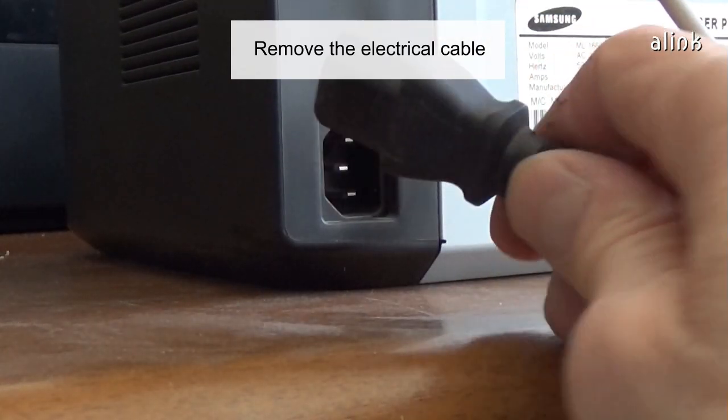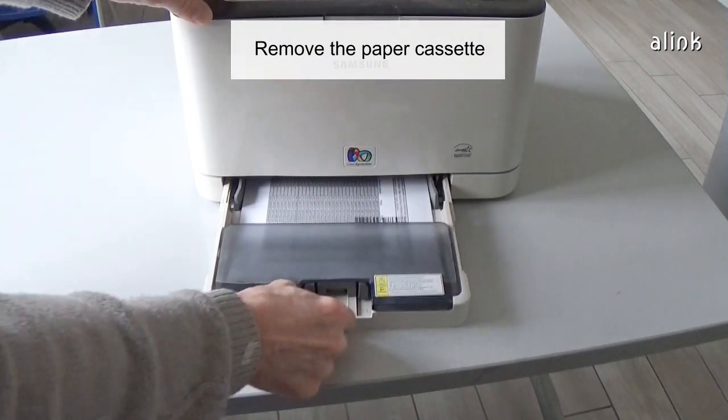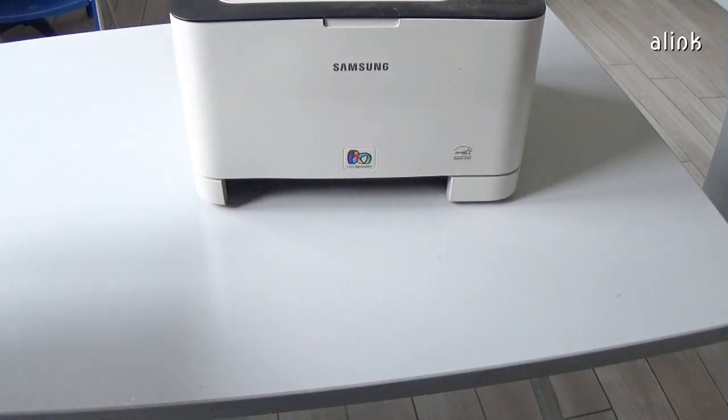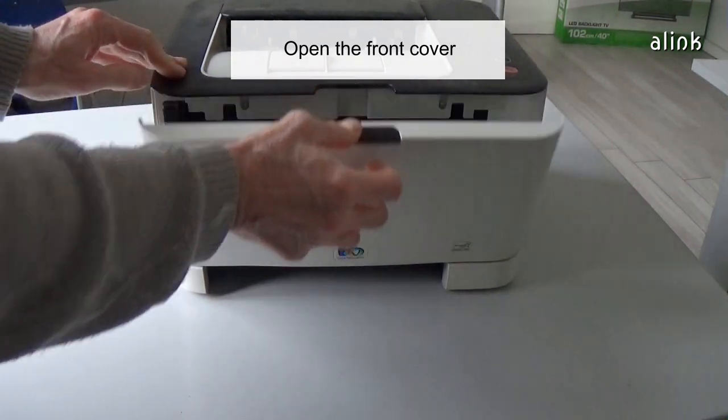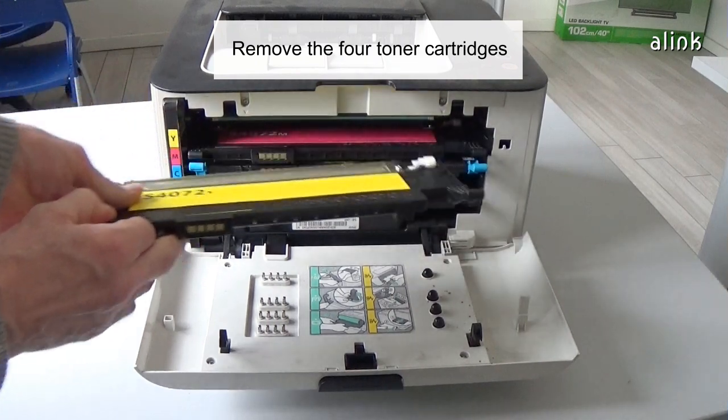Replace the electrical cable. Remove the electrical cable and the paper cassette. Open the front cover. Remove the four toner cartridges.